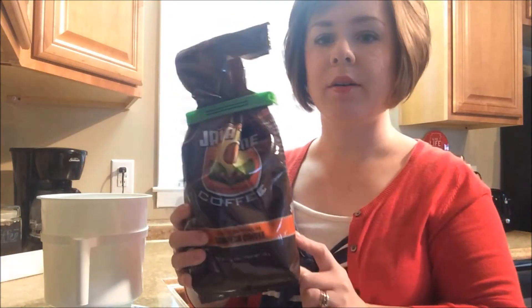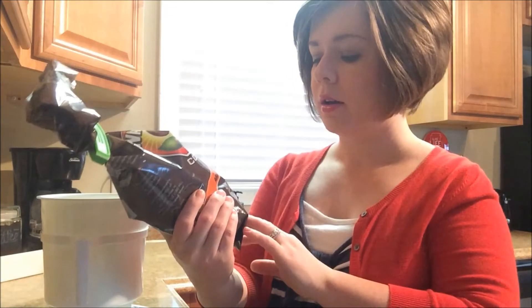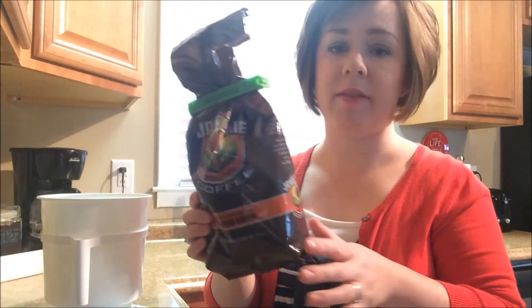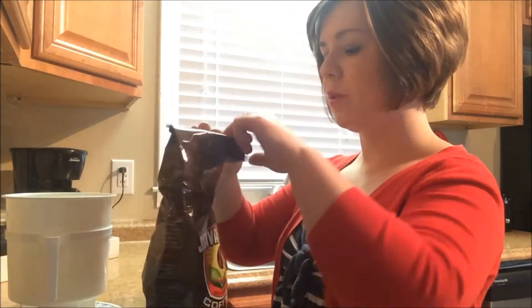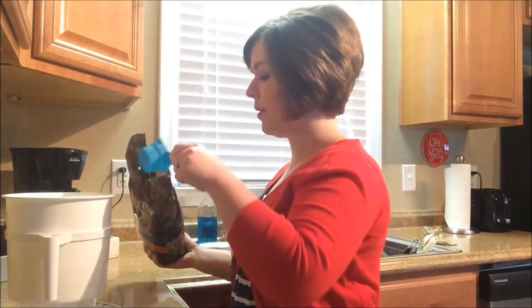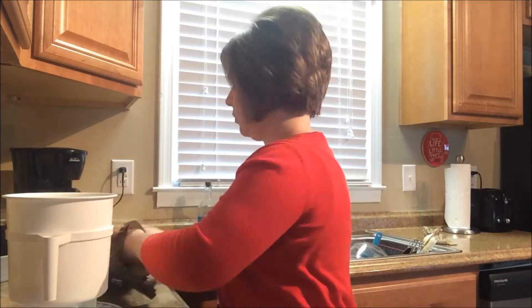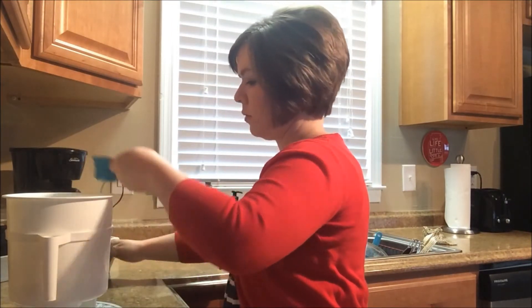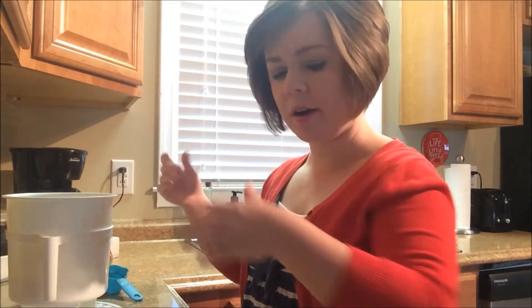Then you're going to put in one and three-fourths cup of ground coffee. This is the coffee that I drink all the time — it's Java Time. It's a pound of coffee that you can get for $5 at Big Lots and it's my favorite coffee. So I'm going to go ahead and put in one and three-fourths cup right in here. I just use a quarter cup and count to seven. You want to kind of spread that out evenly so it's a flat layer and not a mound of coffee in there.